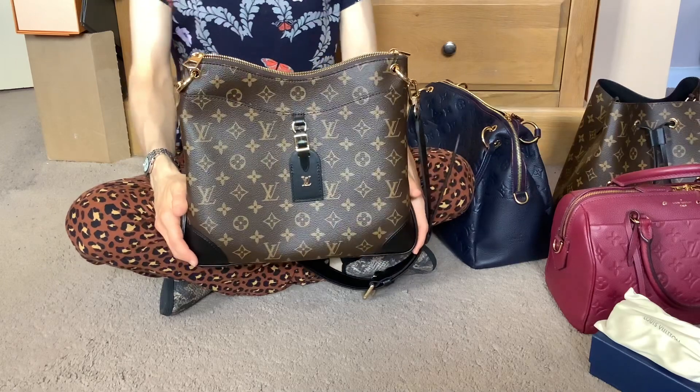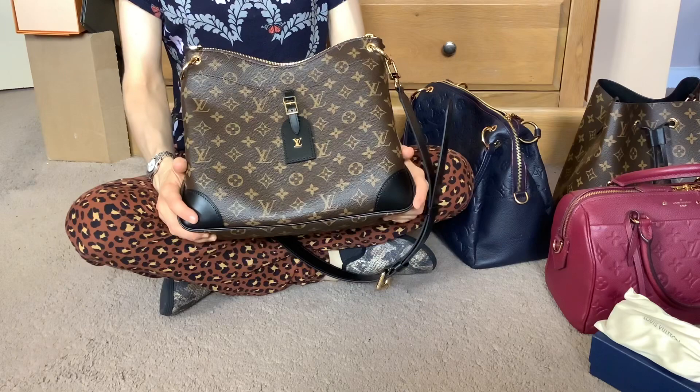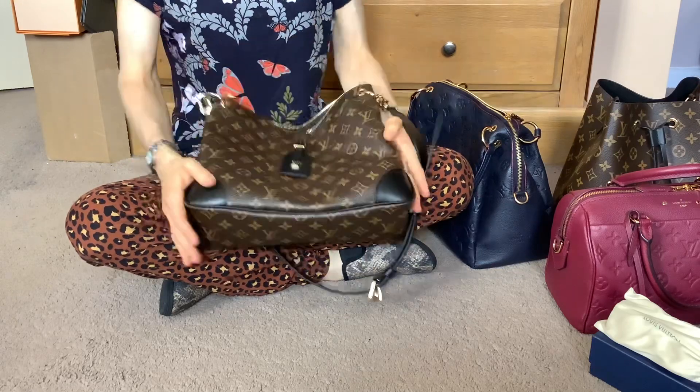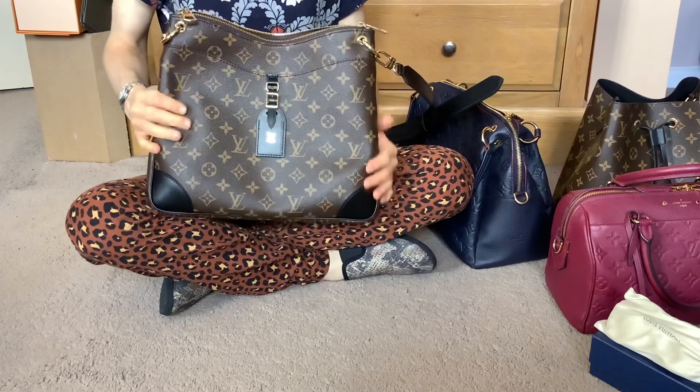My first thought when I received it and opened the box was just how lovely the canvas feels. It feels really soft and thick, which I think is something you don't get on all of the monogram bags now.